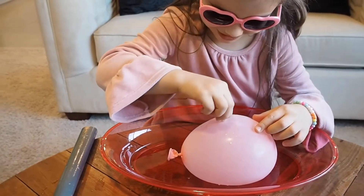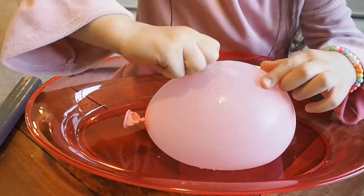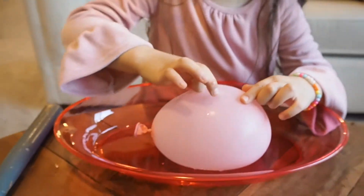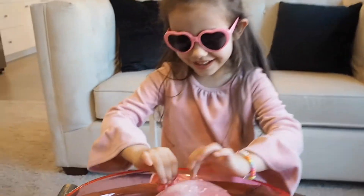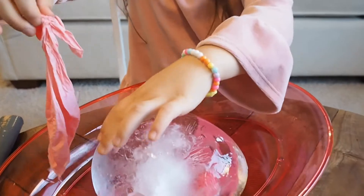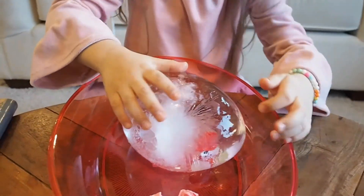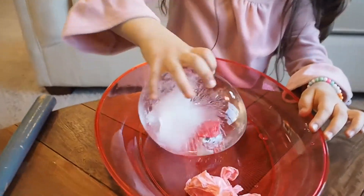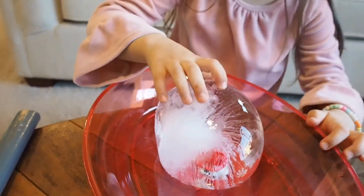I'm going to peel it in my face, peel it in my mouth. It's so cold, so hard. You got it! Whoa, it's so much. It's melting. There's a Marshall — there's a little hidden Marshall inside!